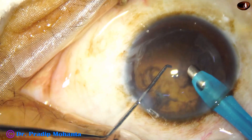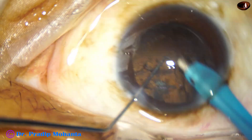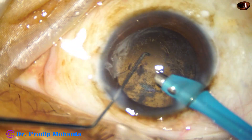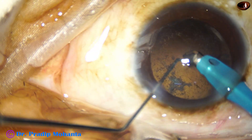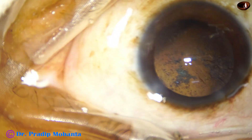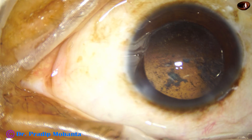And now this is the last portion. I always try to remove some cortex with the handpiece itself, and I take care of the posterior capsule. Whenever I consciously do this with full concentration, I don't get a rent. I get rents in usual routine cases where I don't expect a rent.